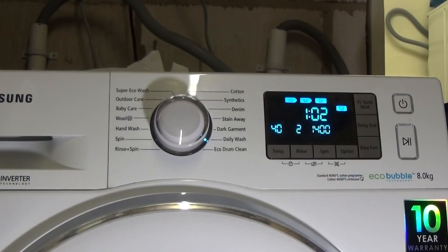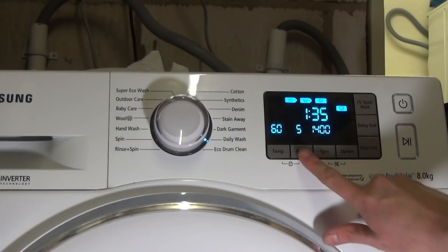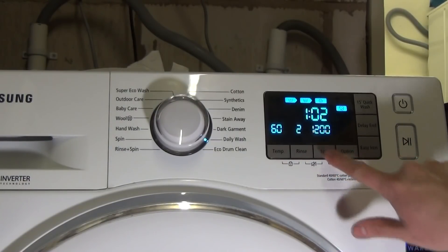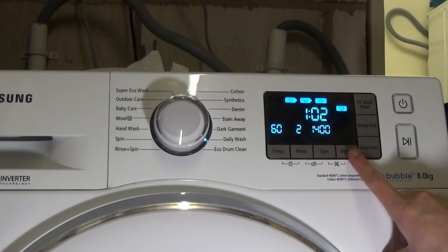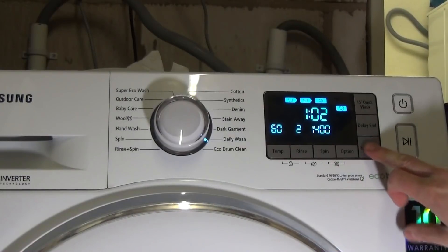Daily Wash is preset at 40 degrees, two rinses, 1400 rpm spin — and compared to the cotton one-hour cycle it's only two minutes longer. You can have up to 60 degrees and you can adjust both rinses and spin up to 1400 rpm. Options are soak, intensive, and pre-wash, and you can have easy iron.